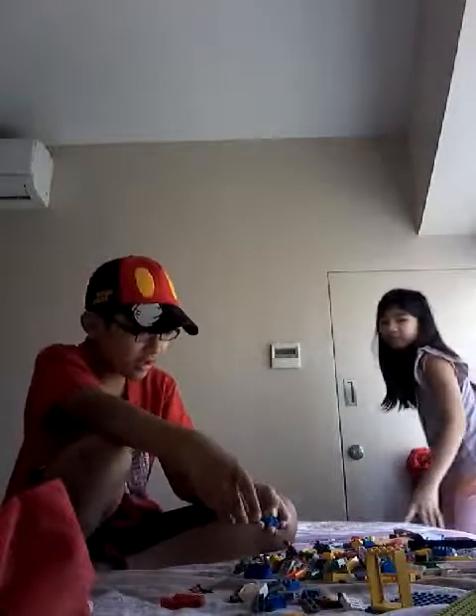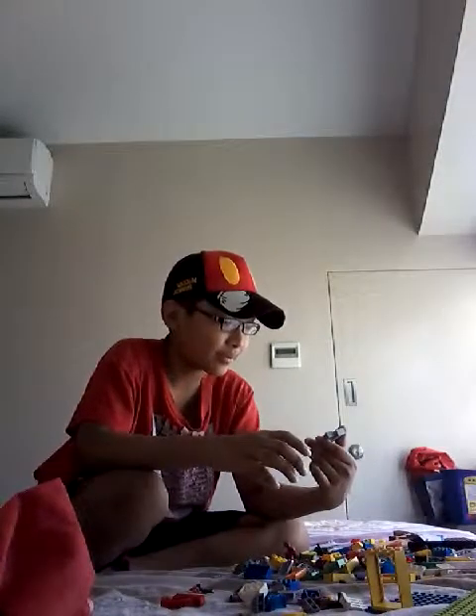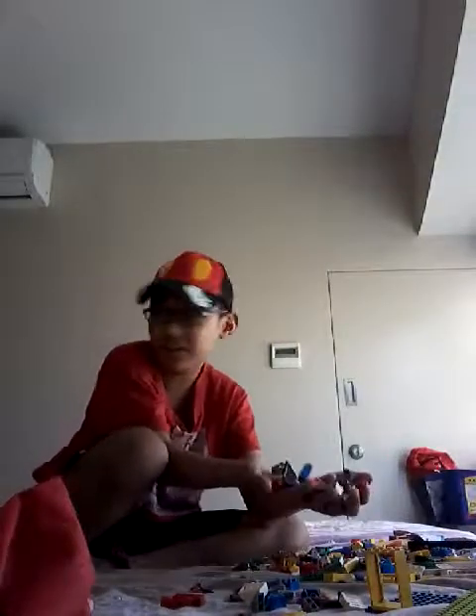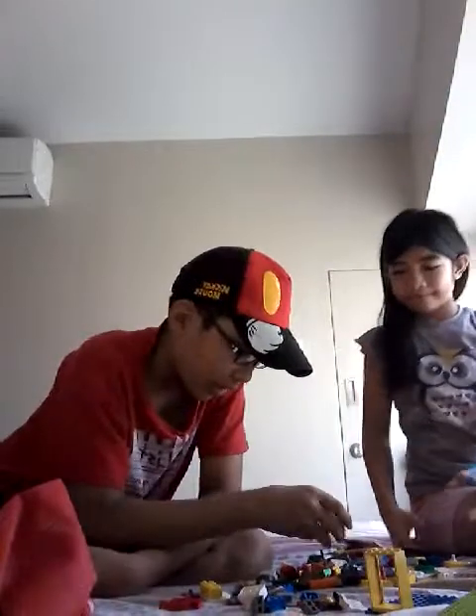Hey guys, today me and Zoey are going to make a sleigh, but with your junk Legos — from other Lego things that you don't need, or ones that are broken, or lost.